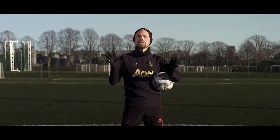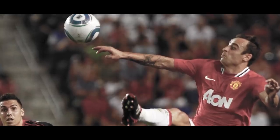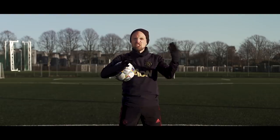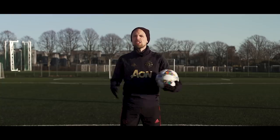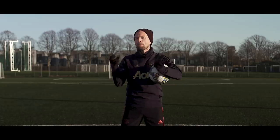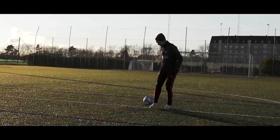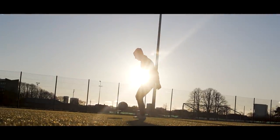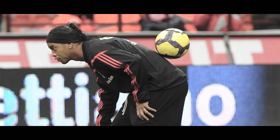Today we're going to take a look at the amazing first touch of Ronaldinho and Dimitar Berbatov to try and learn some of the secrets behind that insanely soft, cat-paw-like touch where they just kill the ball dead out of nothing, and hopefully you can take home a learning or two from these absolute bosses so you can improve your game.